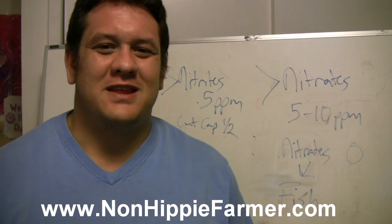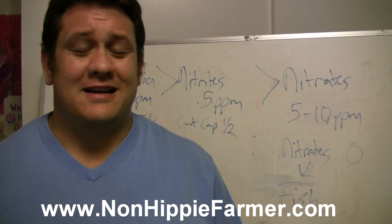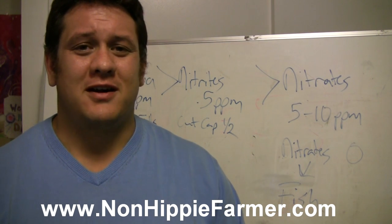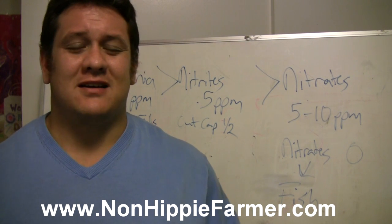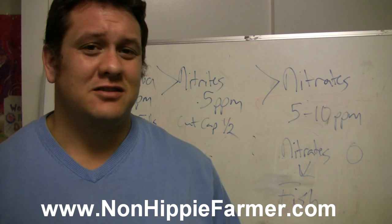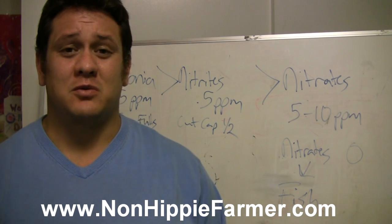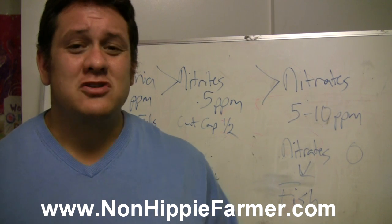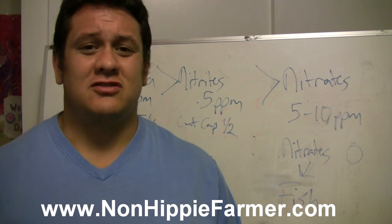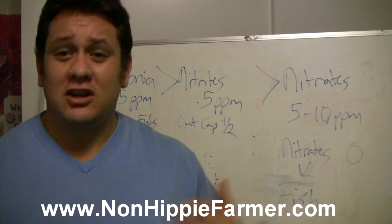What's up guys, RK here, the non-hippie farmer. I've been going from knowing absolutely nothing about aquaponics and trying to figure out how to make a system work. I heard that once you learn the basics of a system you can do it on a larger scale, and that's what we're going after. We're starting off with a backyard porch aquaponics system because we don't have a full backyard.